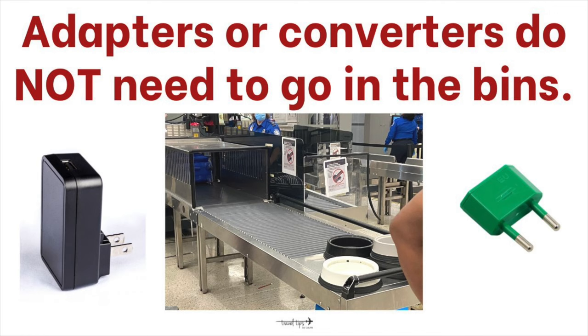My travel tip is: because converters are so bulky, you do not have to pack them with your adapter. If you do not have space in your carry-on suitcase, you can pack it in your personal item bag just for the trip.